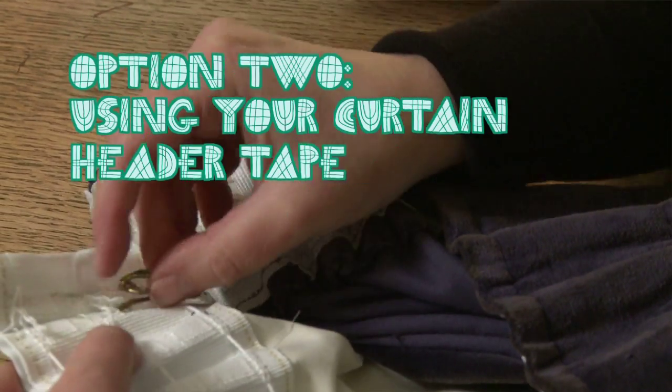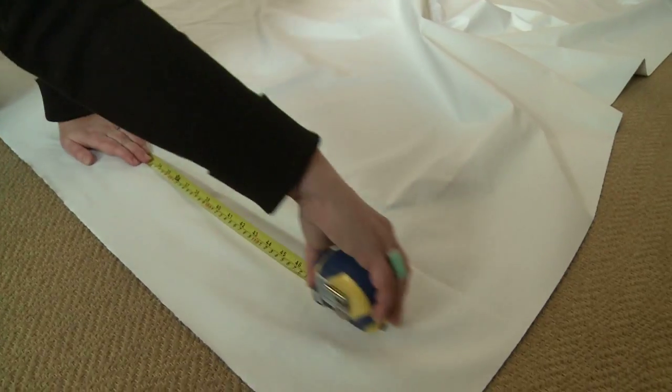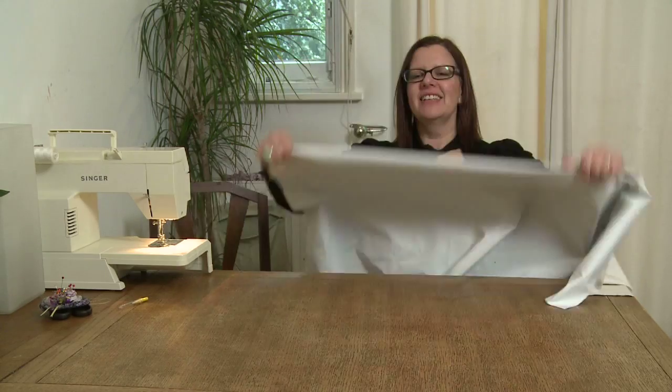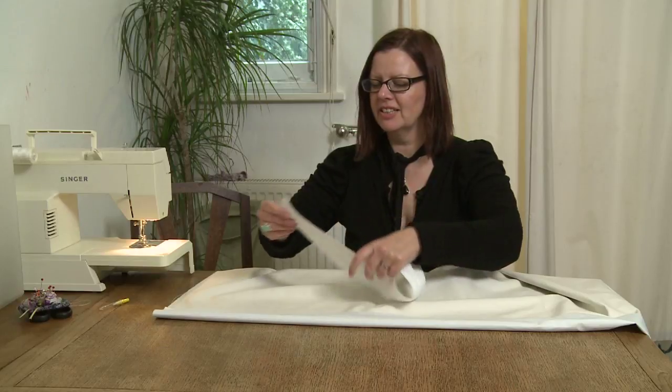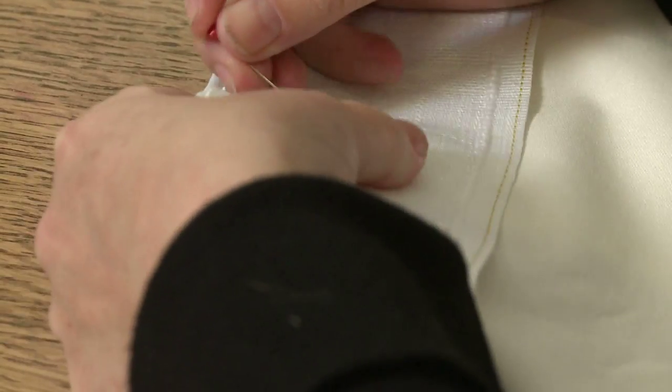If your curtain has header tape, you can use that to attach the lining. When measuring the lining, allow a few extra centimetres at the top. Take your curtain lining, fold over the top and attach the header tape, and then just sew on the header tape.